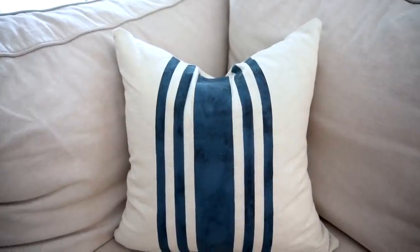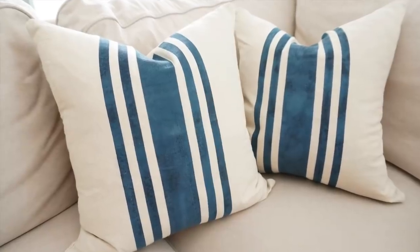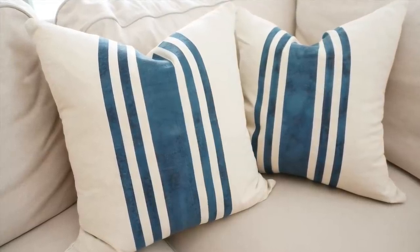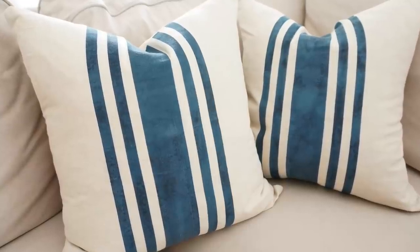And here is how they turned out. The original pillow covers were $49.50 a piece. With both cushion covers and the paint I probably spent no more than $10 on two of these — and I'm using a portion of what fabric paint would cost for this project instead of what I already had on hand. I am really happy with how these turned out, even though the paint job ended up with a tie-dye kind of effect. I do think it makes it really unique, and for the price of recreating them they were totally worth it.